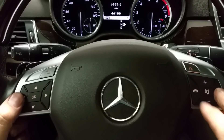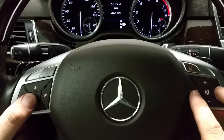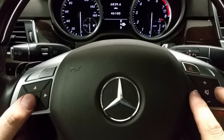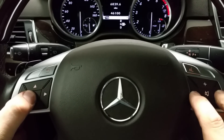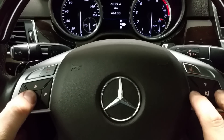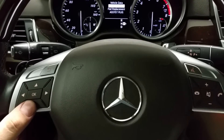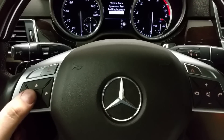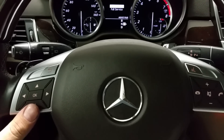You will need to hold the accept and down button, then press OK until the menu shows. Here you will need to select Assist Plus, and there you will have Service Data.